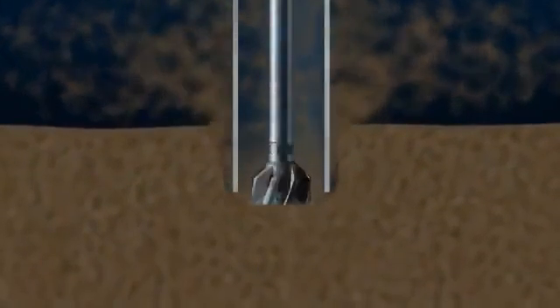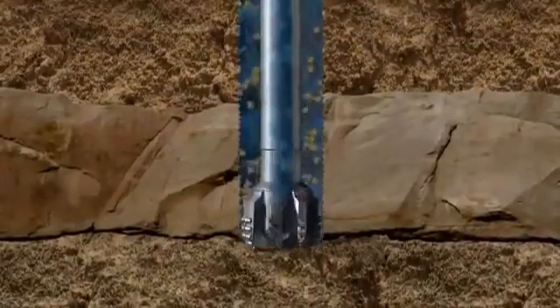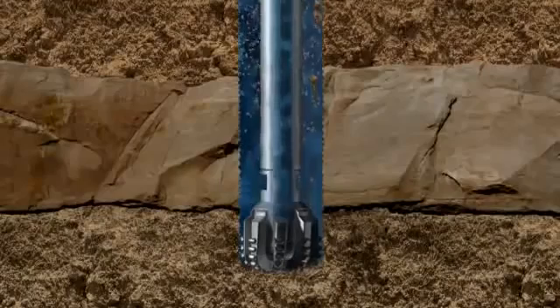To start an offshore well, a thick-walled, large-diameter hollow tube called a conductor is embedded in the sea floor with the aid of a bit that jets away the sediment with high-pressure seawater. When the conductor has penetrated about 250 feet, the jet bit is retrieved and a drill bit introduced. The cuttings are just washed to the top of the well by seawater pumped through the bit.